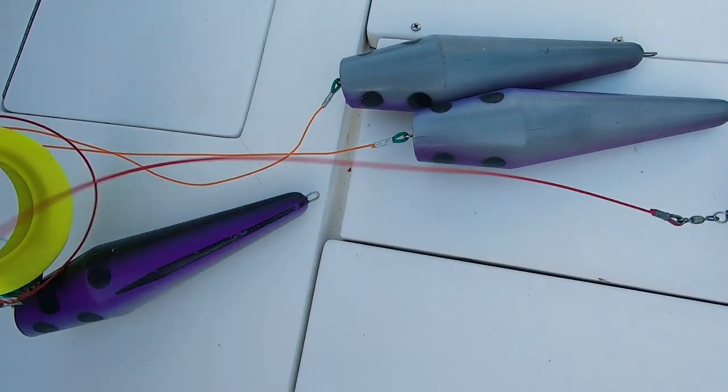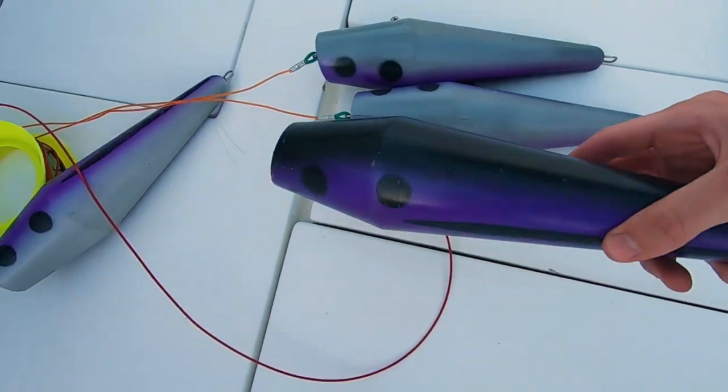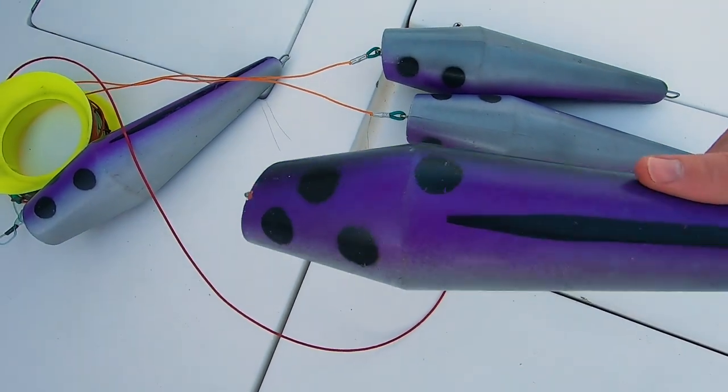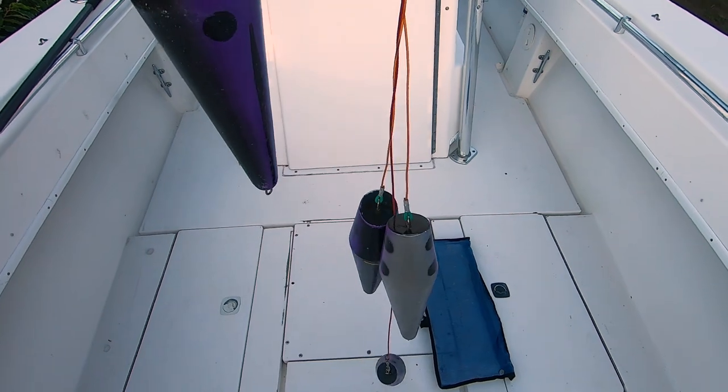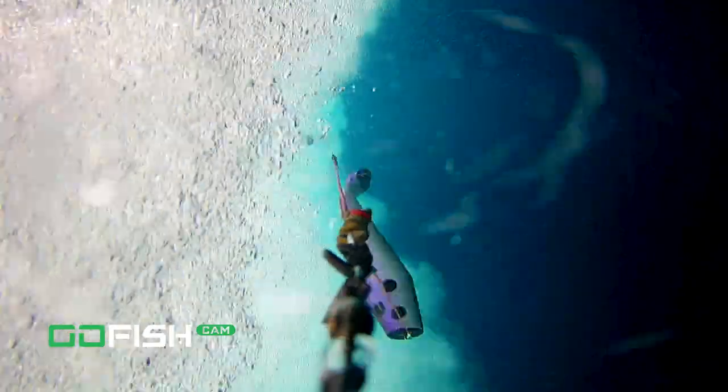Bowling pin teasers are kind of like what they sound — they look like a bunch of bowling pins. My guess is that's how they got started, someone just started pulling bowling pins. These things are crazy. You can get one by itself, or in a set of four or even six. You put them back in your spread and they whip around, darting in and out, creating all kinds of commotion.